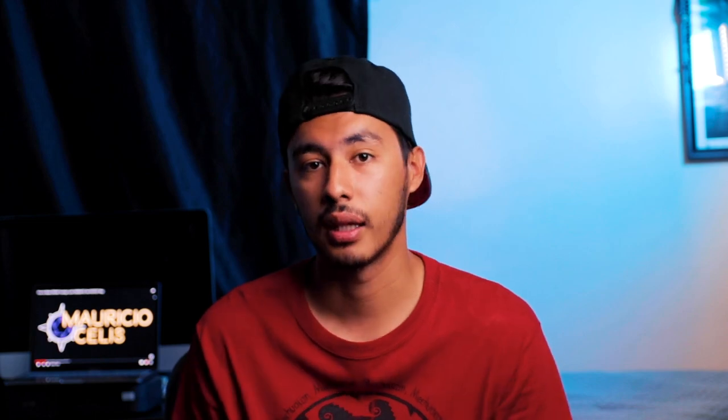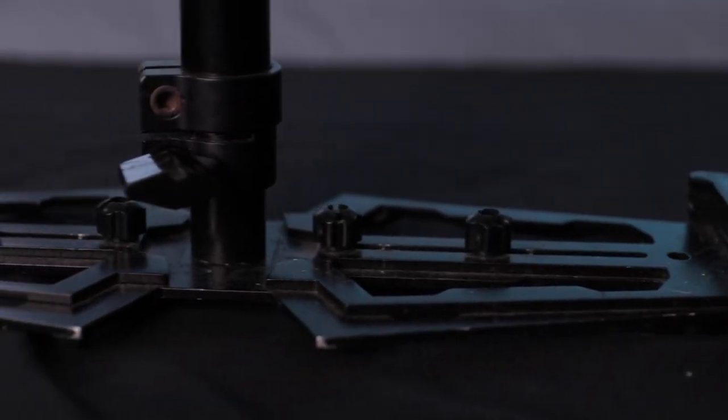Speaking of weight, without any gear, I put the same amount of weights on each gimbal — 6 total weights on each — the Glidecam weighs 4 lbs while the Flycam weighs 3 lbs. But when I put my camera with the mic and light, the Glidecam weighs 9 lbs and the Flycam weighs 8 lbs.